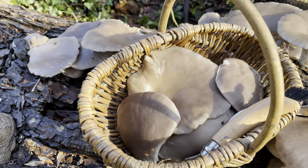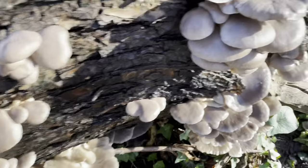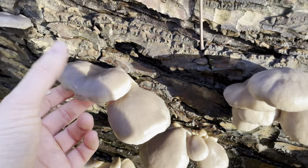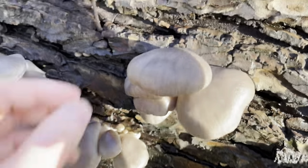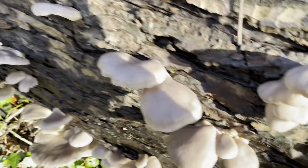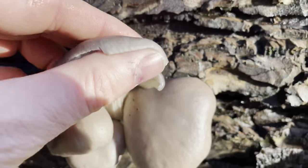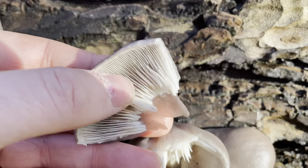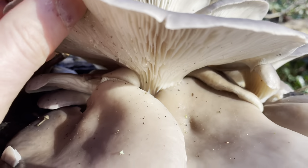Oysterlings are much smaller than oysters — they only grow up to about 8cm, so they don't get much bigger than these small ones here. If you've got ones growing at this size next to much bigger ones like this, you know the larger ones are going to be grey oysters, so you're safe. Also, the gills on oysterlings are much darker, and they have a much thinner stem — you won't get the stout stems like you get on the grey oyster.